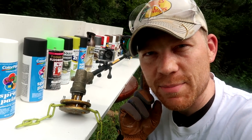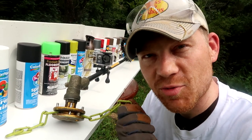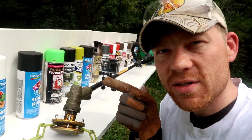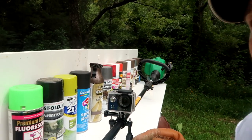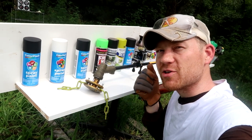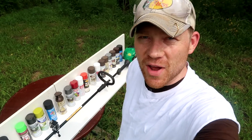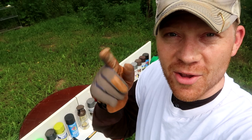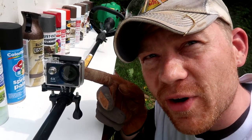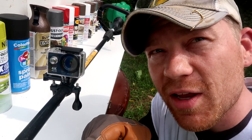Hey everybody, today I'm taking a weed eater with chain, which I've conveniently spray painted in fluorescent green for high visibility, against 20 spray paint cans — all different colors. I've got this set up with a whiteboard so hopefully we can paint our own picture with this weed eater. I couldn't find anybody crazy enough to want to stand here and film this, so I'm filming this one myself with the GoPro in 4K to give you guys the up-close footage from the weed eater point of view.